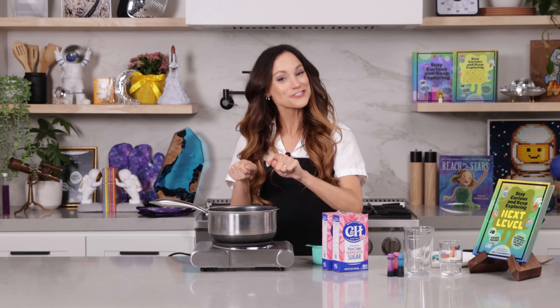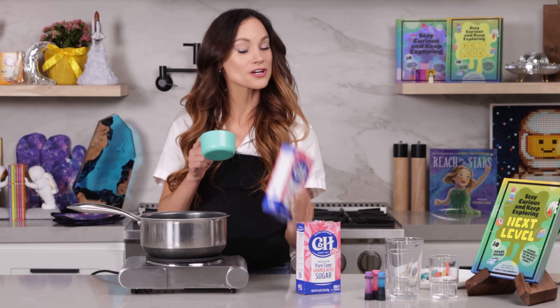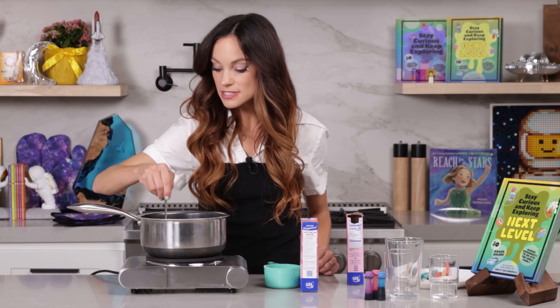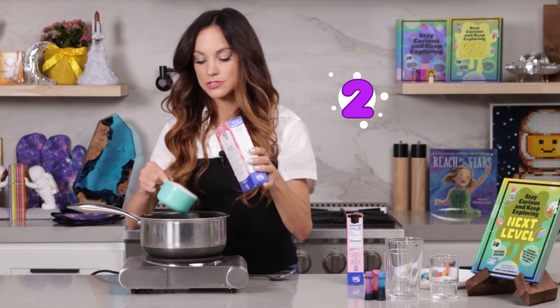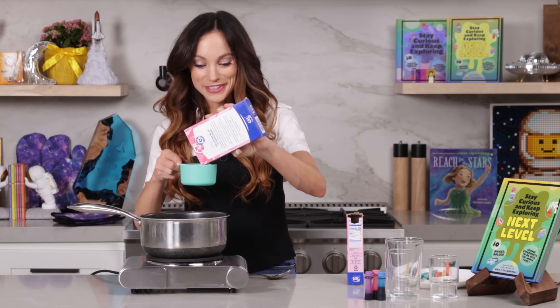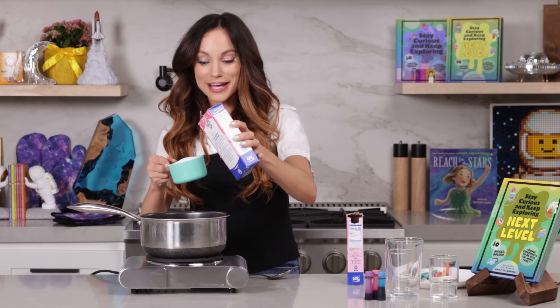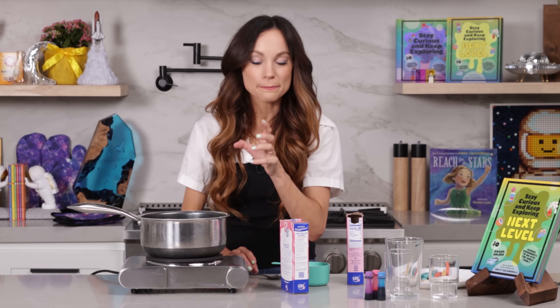Once your candy sticks are completely dry, you are ready to make your saturated solution of sugar. Add one cup of water to a pot and then add three cups of white granulated sugar. Stir that in so that it dissolves. As we heat this up, this will dissolve even better. What we are doing here is saturating the solution, meaning we're adding as much sugar as humanly possible to this water. At this temperature, it will not be able to dissolve more sugar.